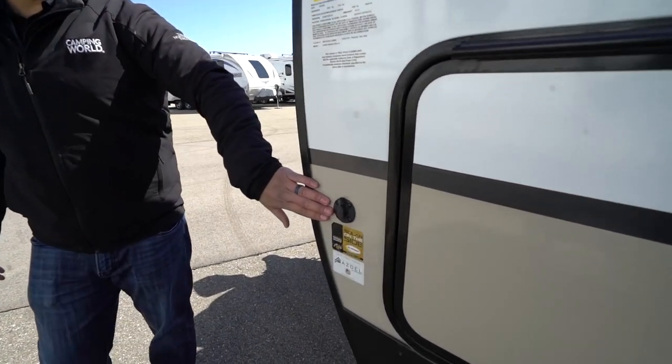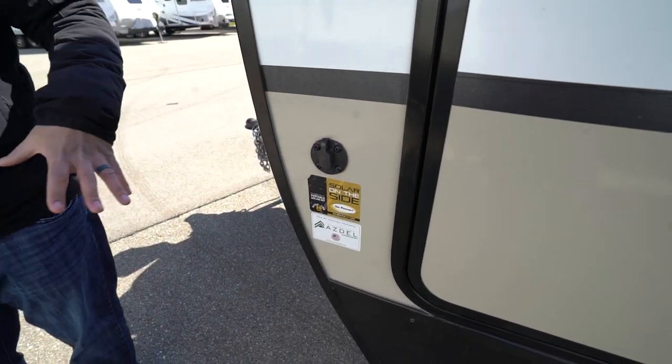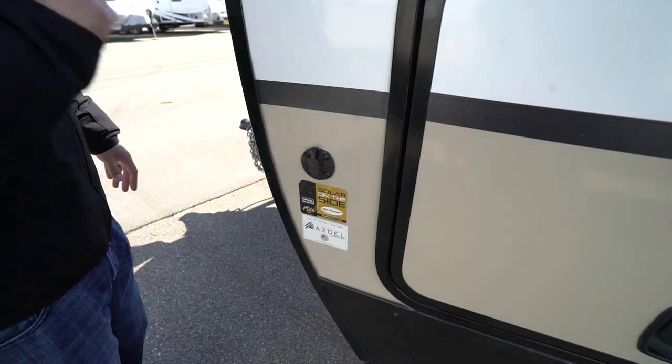Right up front there's solar prep — just buy portable panels, plug in right there, and it'll trickle charge your battery. That wraps it up for the 2020 Radiance 26RE. If you're interested, click the link in the description for price and availability. Let me know in the comments what you think they nailed, what they missed, or what you would change. I'm Ian Baker — let's go camping!